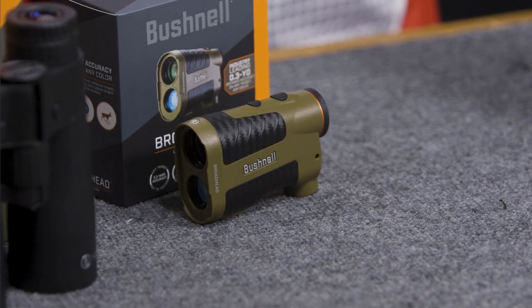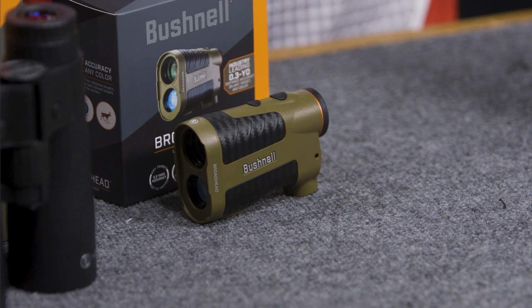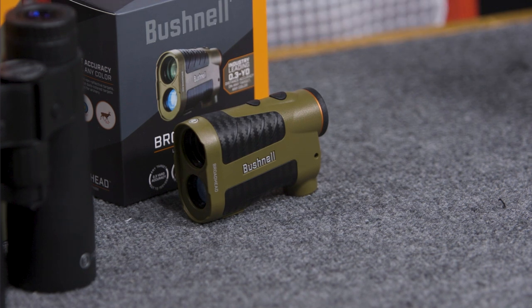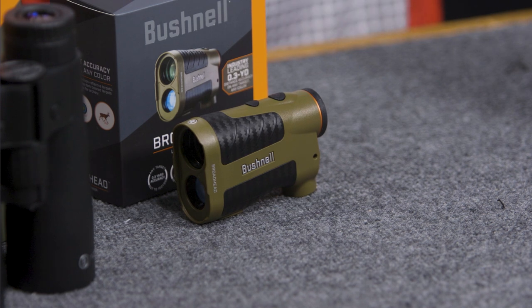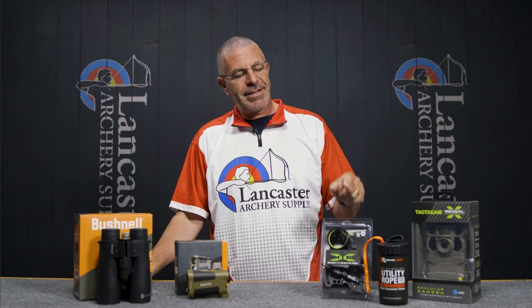The Bushnell Broadhead is a 6x24 configuration — 6 power magnification with a 24 millimeter objective lens. That's pretty large for a rangefinder, and having that 24mm lens means you'll be able to see through it well in low-light situations. That's the Bushnell Broadhead.